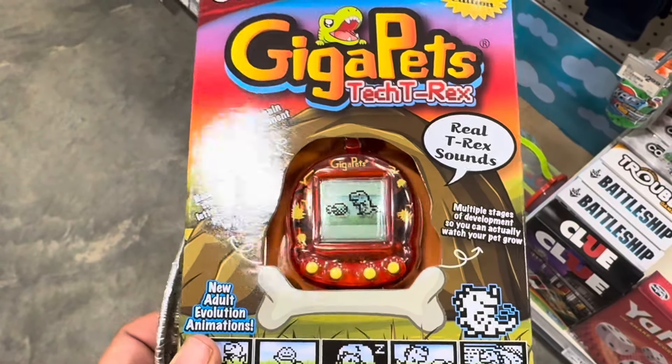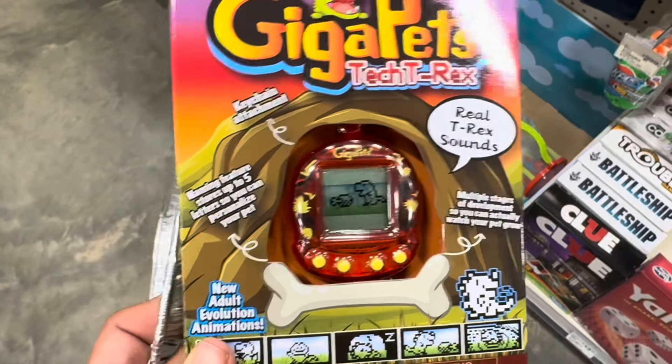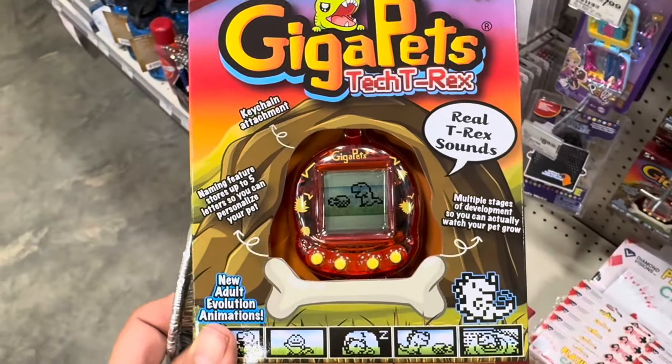This is very random, but something that the Ace Hardware in Pengwich had was a Gigapet! If you don't know what a Gigapet is, it's a little virtual pet toy on a keychain. I had a Gigapet koala when I was in middle school, so when I saw it in the aisle I was so tempted to buy it. It just made me really happy to see because I have very fond memories of those little virtual pets. I'm not going to get it, but I really want to.